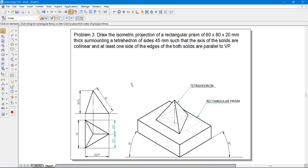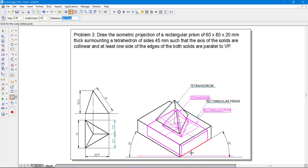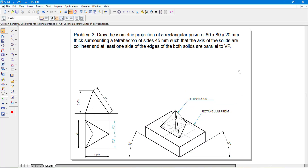Once you are done with all this, convert the drawing into an isometric view. Select the drawing completely, go to scale, and apply a scale factor of 0.8164 to convert it into the isometric projection. Keep it exactly where it is. This completes problem 3. It is very simple — we have a rectangular prism with a tetrahedron above it. Thank you.